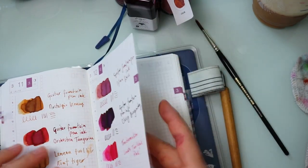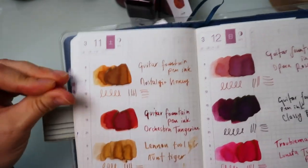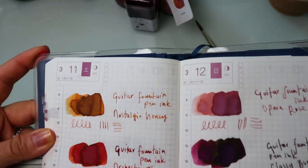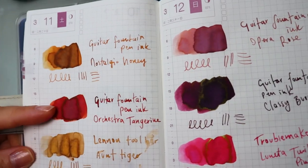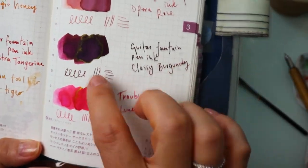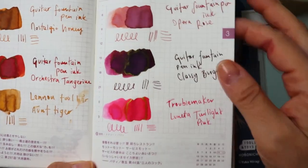Looks like this is dry now. Here are the secondary colors we can take a look at. This one has almost a speckle of gold and green — I'm hoping the camera picks it up. This one has some shimmer in it as well, really similar. And moving on to Classy Burgundy, from the light I'm looking at, there's a shading of a little bit of green that looks very stunning.